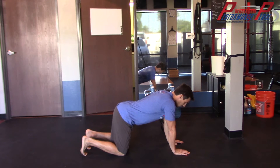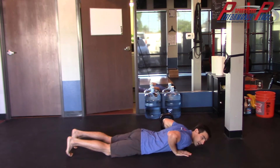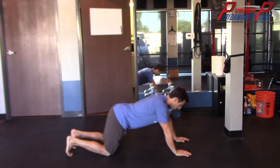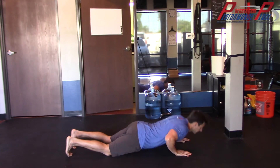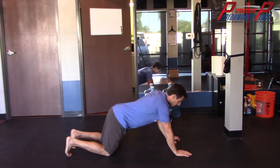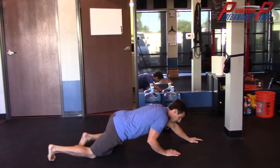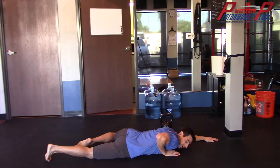Now to get to the ground, you have a couple of different options. If you're strong, you can just go into a pushup position. To get back up, it's the same thing — push the hips back and a lot of times you will succeed. Another thing is you can kind of sprawl out like this.